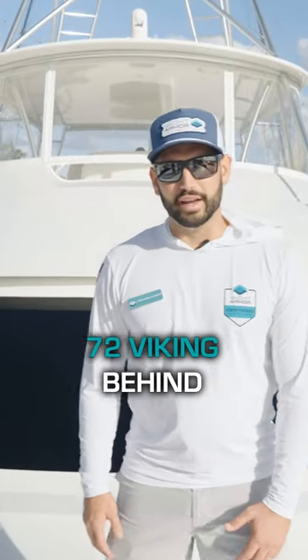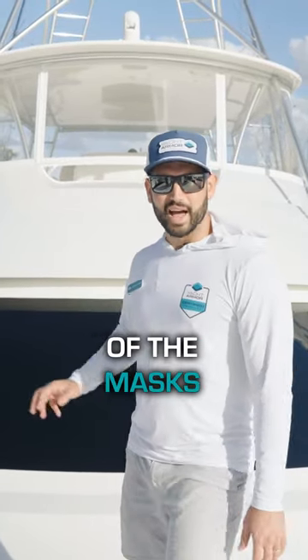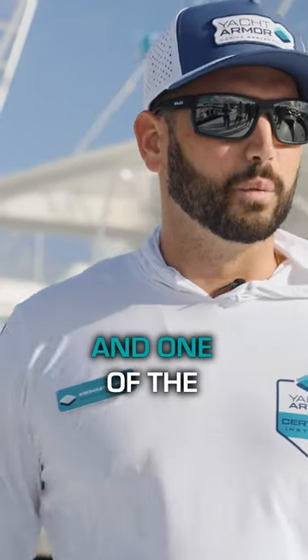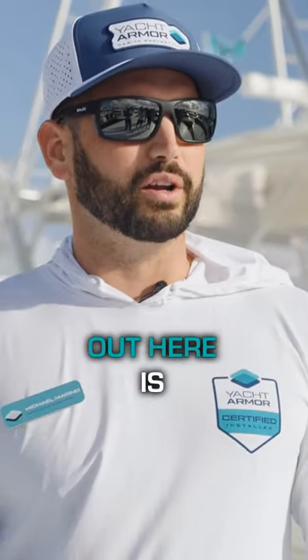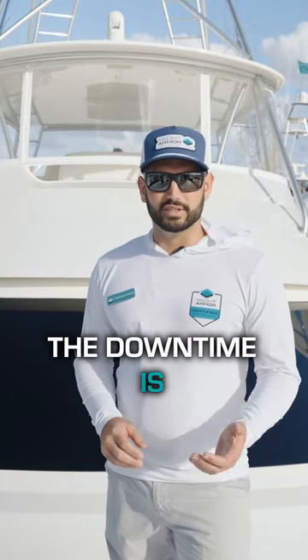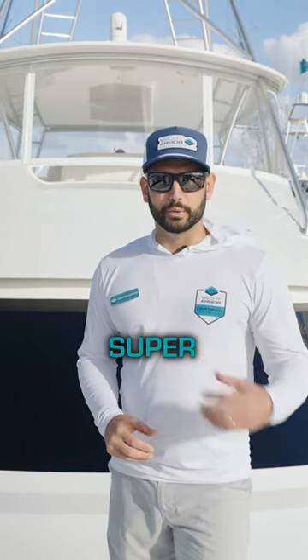We're aboard this gorgeous 72 Viking. Behind me, you can see one of the masks that our installer did — we did our black film on this mask. One of the key points we want to make here is that repaint is super costly on these sport fishing vessels. The downtime is insane, and the paint job is super expensive.